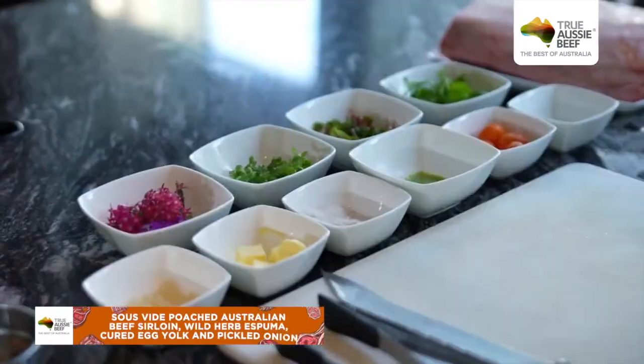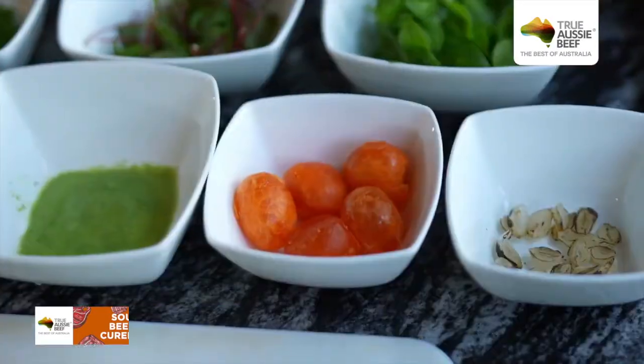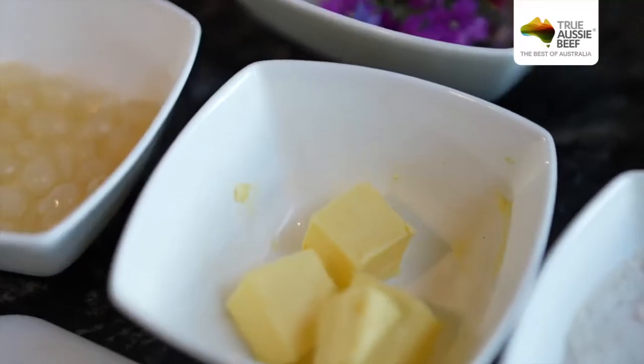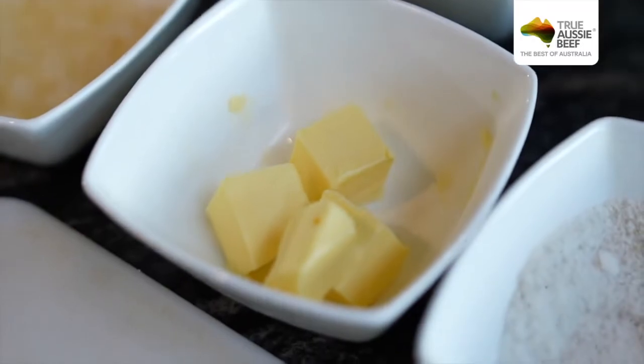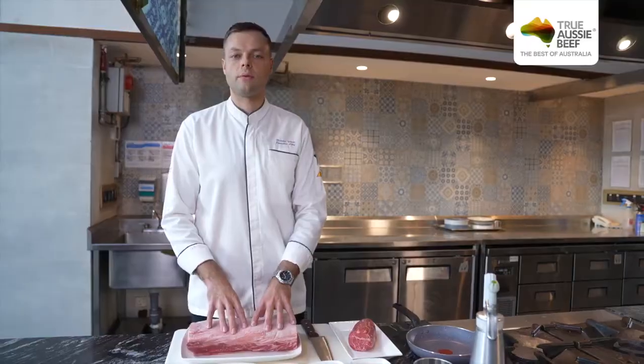For this Jakarta Beef Up Fest, we are cooking a two-week beef sirloin from Australia. Then we have a wild herb espuma, some pickled onions, as well as some cured egg yolk. For this beef dish, this is a very classic dish from Germany, from my hometown, which I used to cook when I was younger.